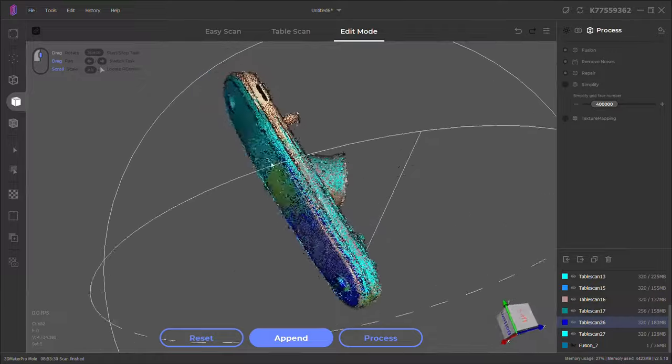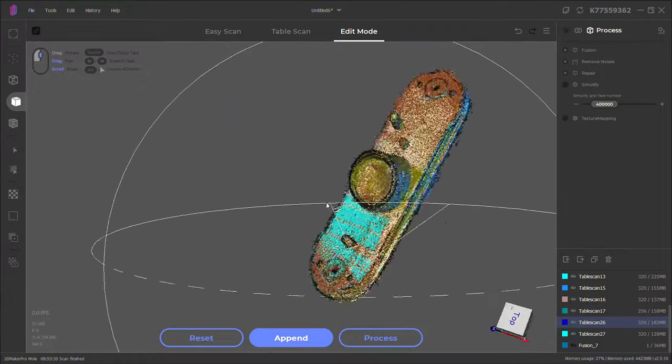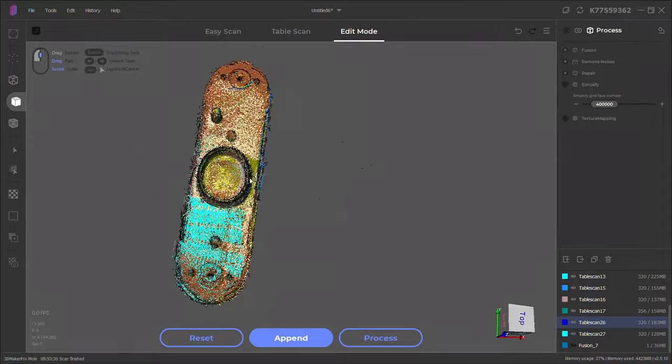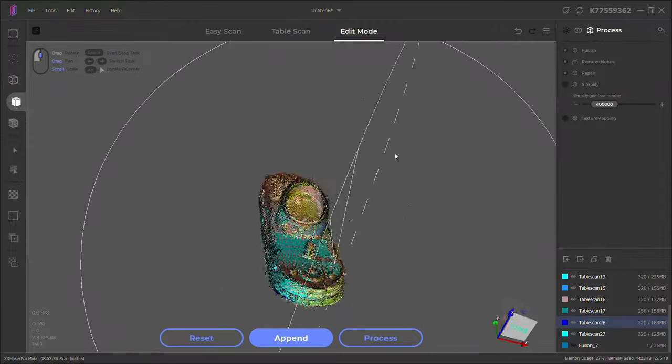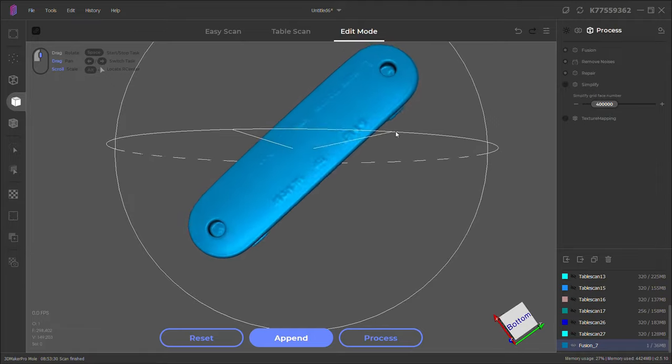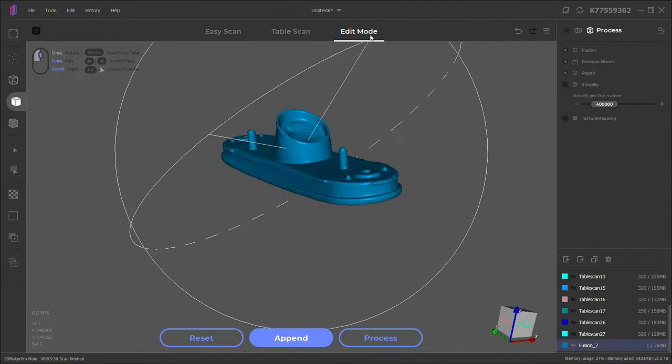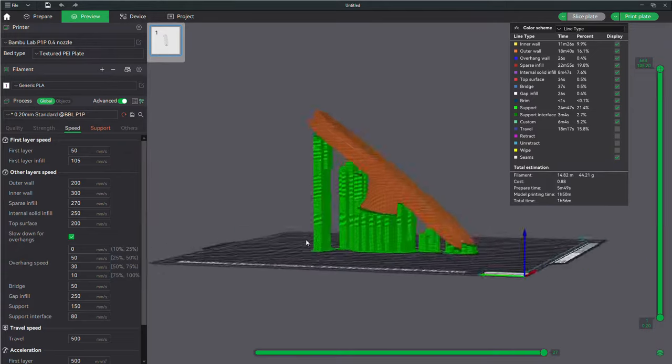After a ton of different scans and aligning everything, here's everything all put together. All of these different colors are just point clouds. I did process all of this and turned it into a full 3D model, which came out looking pretty good — you can even kind of see the writing on the lens. I'm going to take this file and 3D print it.